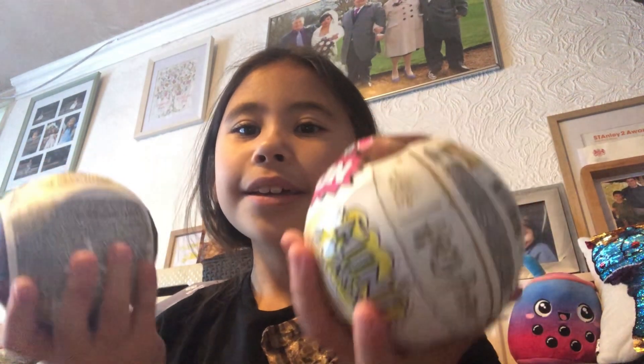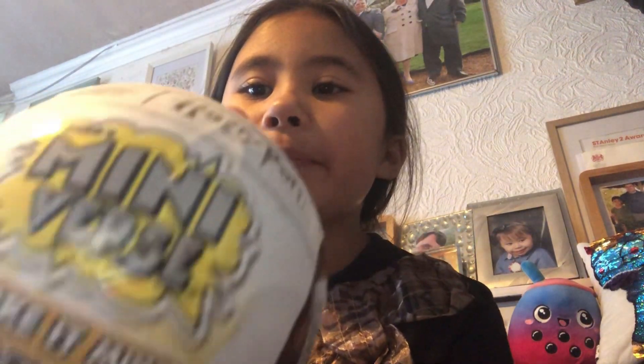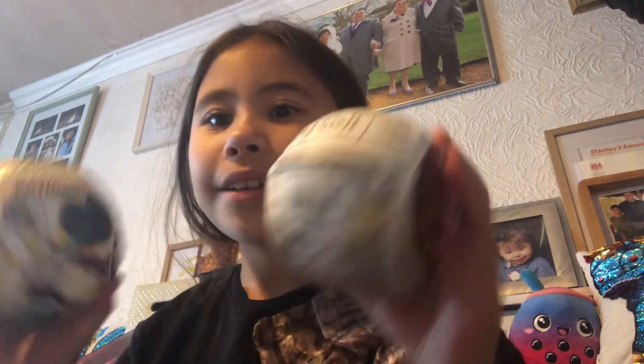Today we're gonna make some Mini Verse — this is the Harry Potter potions one. I've never done Mini Verse before, so this is gonna be my first time. I've got two of these, and it's my birthday on Tuesday, so I'll make sure to make a video for it.